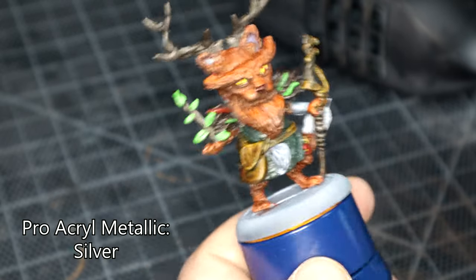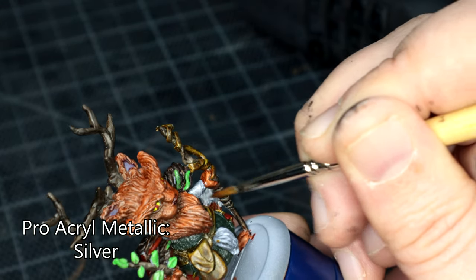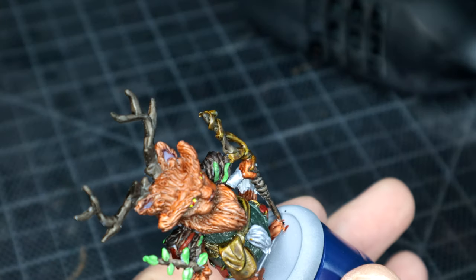And as he is a druid, he's not got that many metal bits on him, so I broke out the Pro Acro Metallic Silver for his bracer, gauntlet, wrist guard thing — my memory kind of escapes me at the moment.